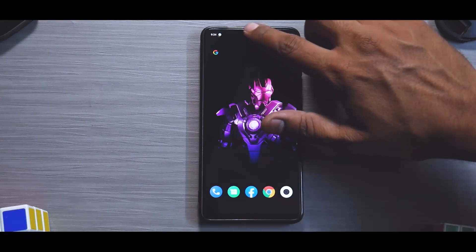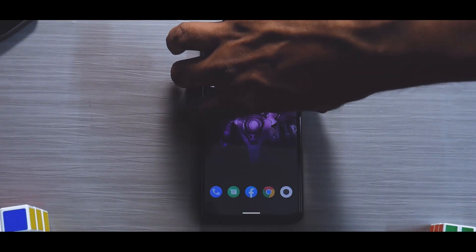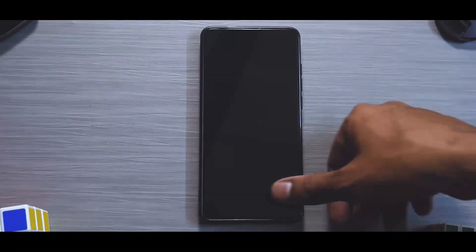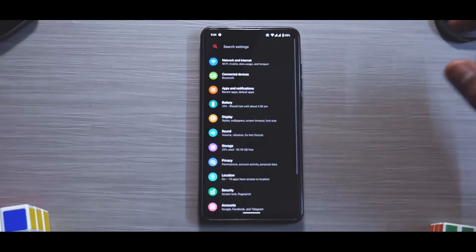Especially when you consider the smoothness and the always-on display — the fingerprint works better than it does with MIUI, trust me. So we've covered battery, camera, smoothness, and all the customization options available.